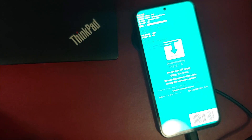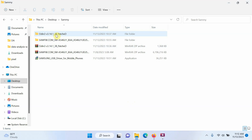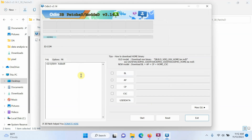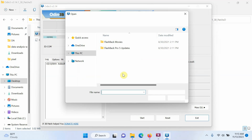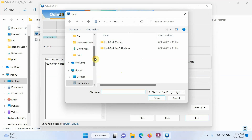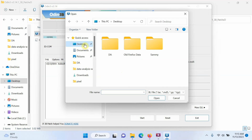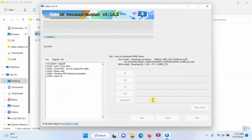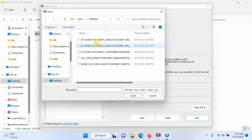Now back on the computer, open the Odin folder and launch the Odin application. It will remind you to delete your Google or Samsung account before downloading — select OK. You'll see your device is being detected — look for a COM port number, which confirms the Galaxy A54 is recognized. Now select BL and navigate to the folder where you extracted the firmware and select the BL file, then click Open.